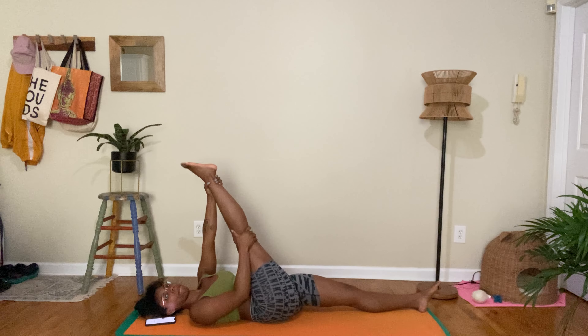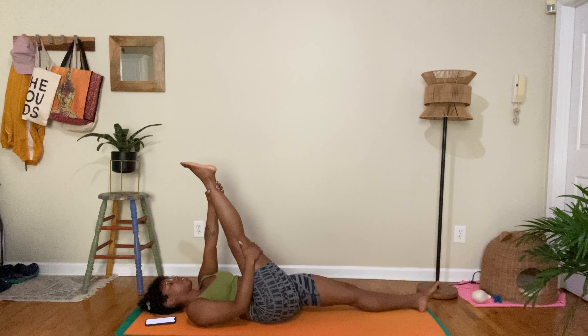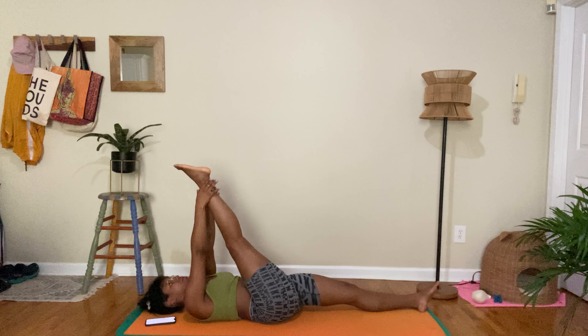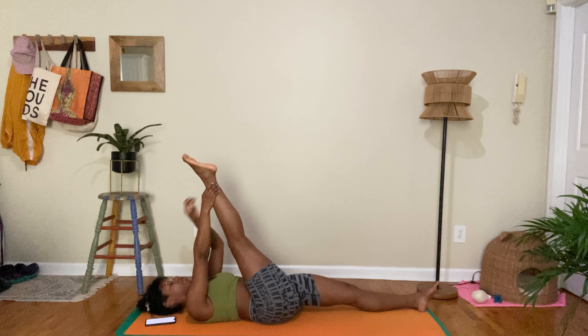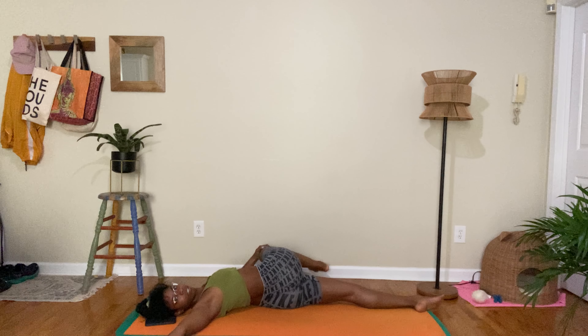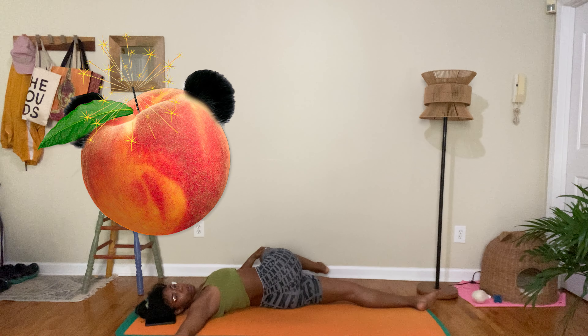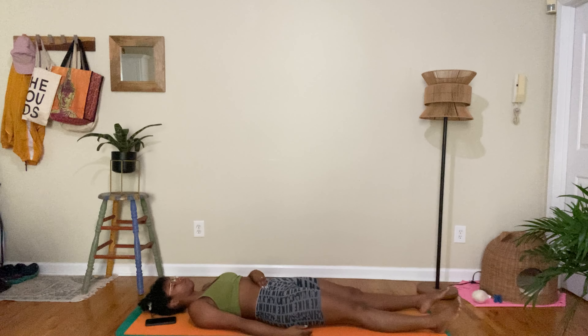We're going to lie down. Grab your ankle, your shin, or the back of your thigh — whatever you can grab — and slightly pull your leg towards you. I work and stand up a lot so this definitely helps me. Bring it to a 90-degree angle and slide it over to the side. Breathe in this twist. Come back to center, then put our leg down. Give ourselves a second to breathe.